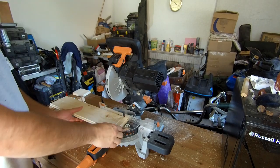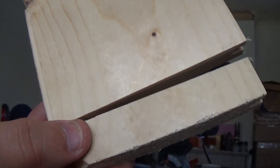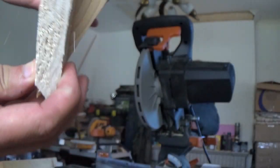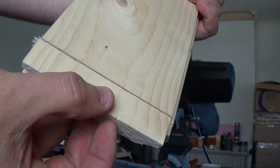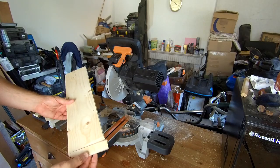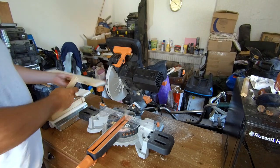That is a really nice smooth cut actually. There's no breakout on the face — obviously you get a bit of breakout at the back because we've got no zero-clearance fences, but even the bottom part of it has a nice clean cut. It's just that little bit of tearout at the back. So now we'll cut through everything else and come back to this to see if it's as nice and clean at the end.